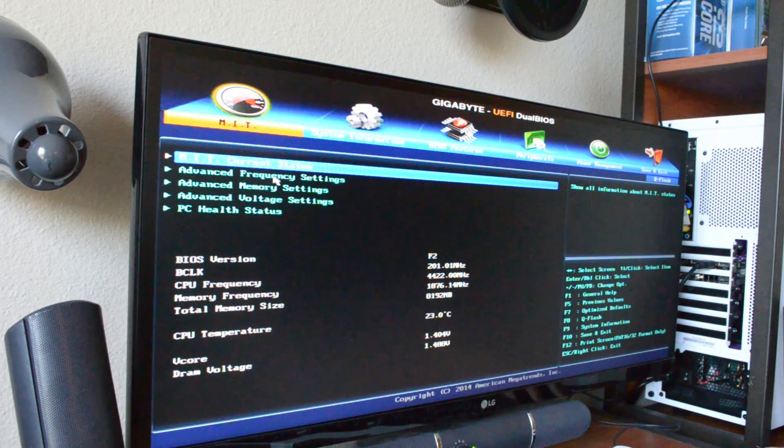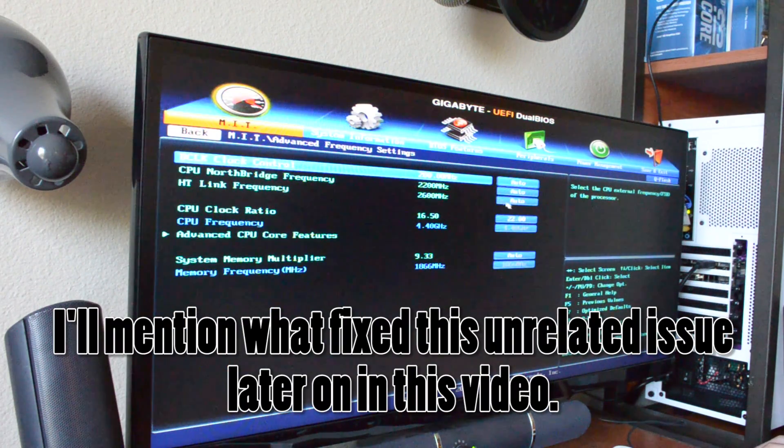I had a problem because this computer stopped working on me two days ago — after I had already benchmarked it against the i3 6100 and thought the overclock was stable. The overclock was hard to do. It was hard to get it to 4.4 GHz, which is uncommon because most FX processors will get to 4.0–4.4 with no problem. The stock voltage out of the box is usually good enough for a 4.4 GHz overclock.